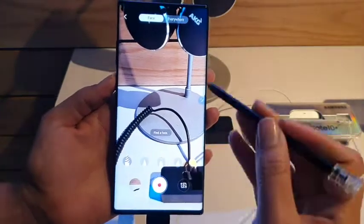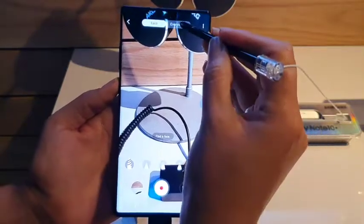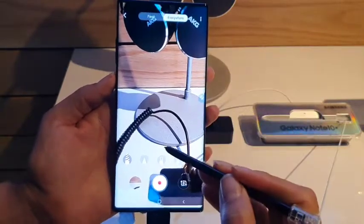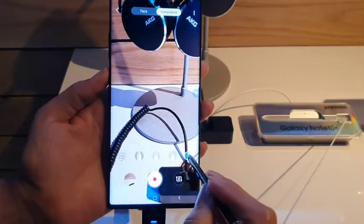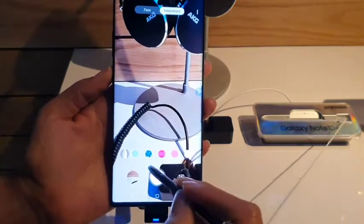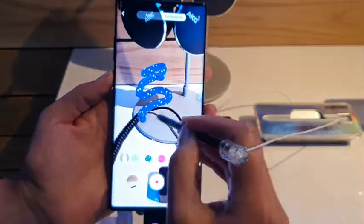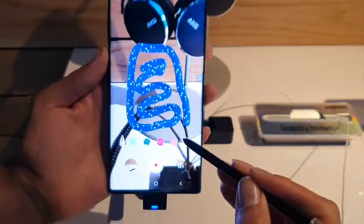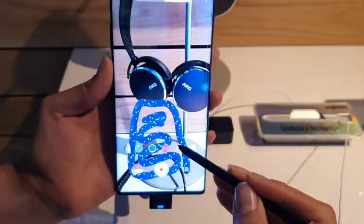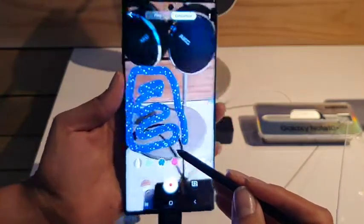You're going to see that there's various modes that you can choose, between face and everywhere. Let's go ahead and click everywhere because we don't have a person in front of us. And let's change some of this up — I can choose to have some sparkles. You can see here that it's working through; we have some fun shapes that are happening. And you can see as I move the camera, that doodle will stay right in its place.